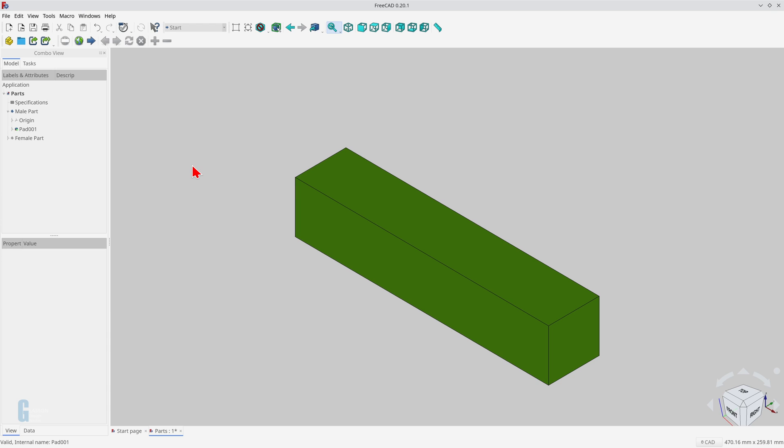I have already created a board that represents the roofing joist, and I'll use it to model the male part, which I'll do in two steps. One: remove all the waste necessary to create the full length dovetail, and two: shorten the length of the dovetail.